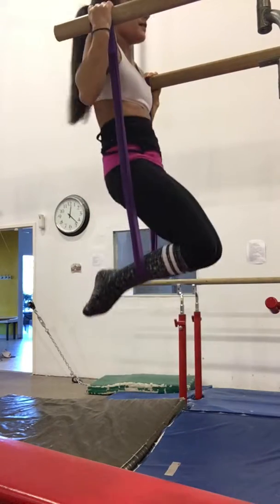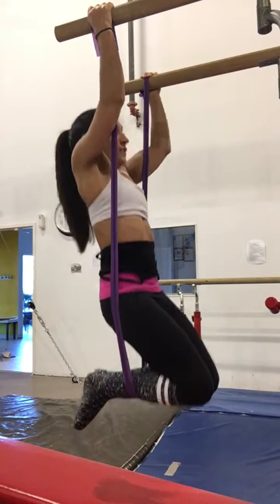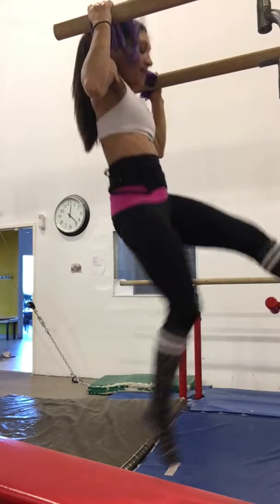And one more time — up. Lower slowly. And you're going to try to do about 10 reps.